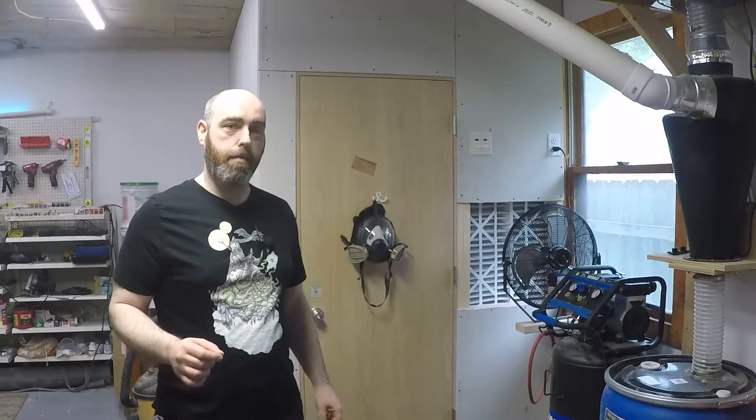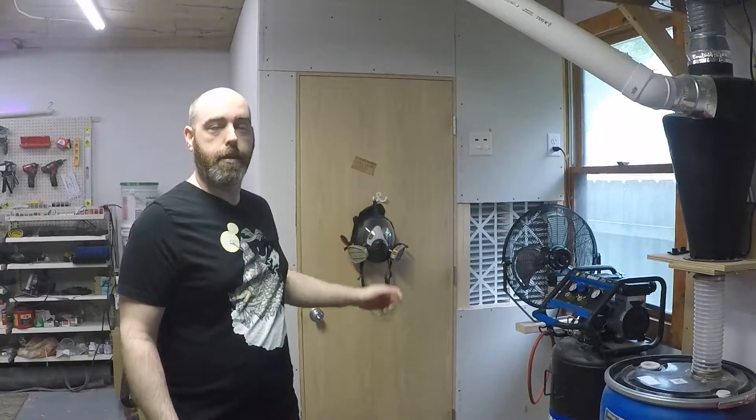In this video we're going to be talking about my paint booth and the materials and design that I used to construct it.